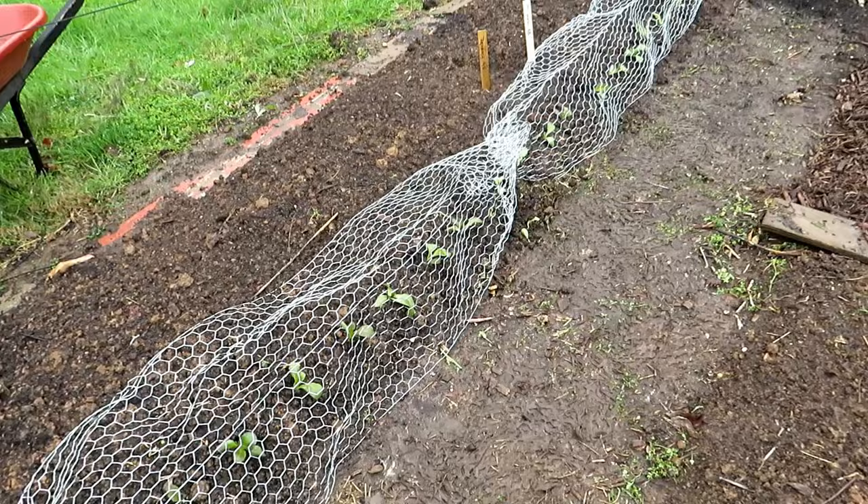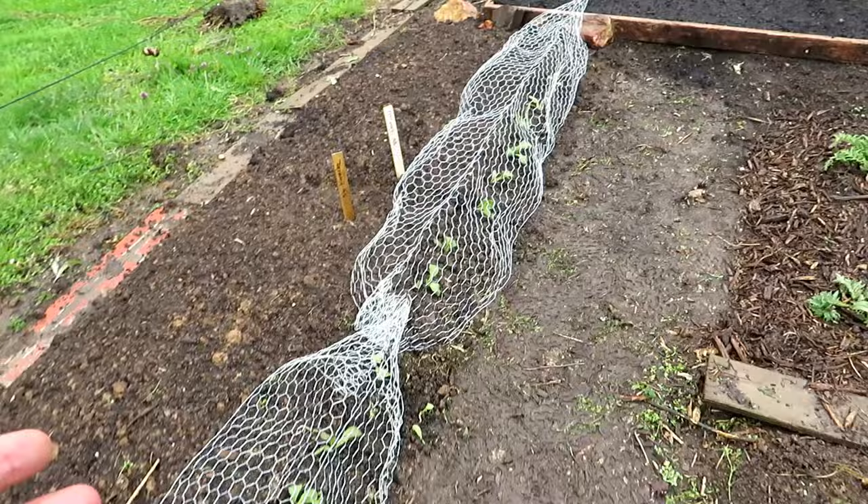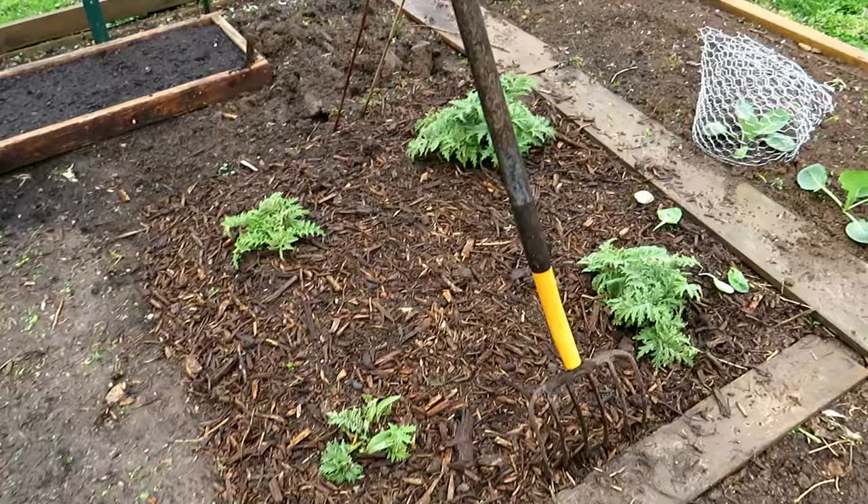It's a lot easier to work with a piece that's maybe three and a half, four feet long. As you're getting to four feet, five feet, sometimes it's a little bit more difficult, but it works. I'm going to show you some of the chicken wire inside my garden too.